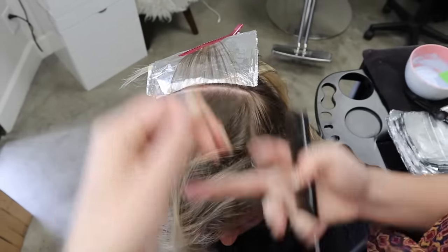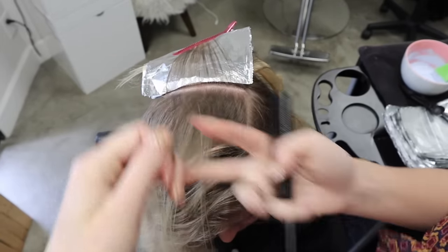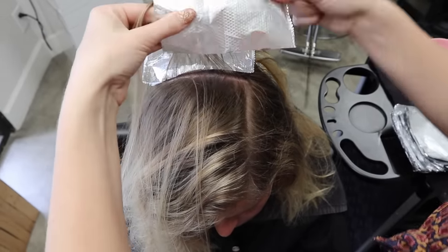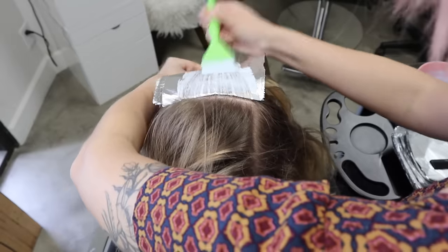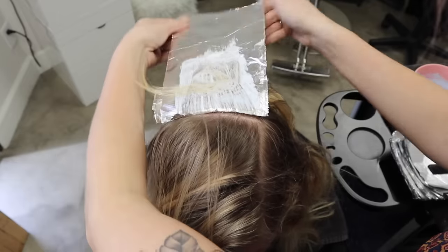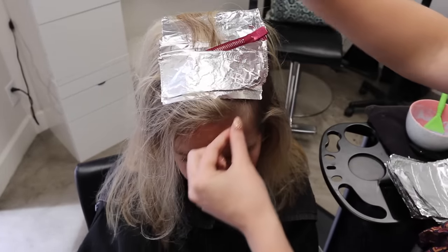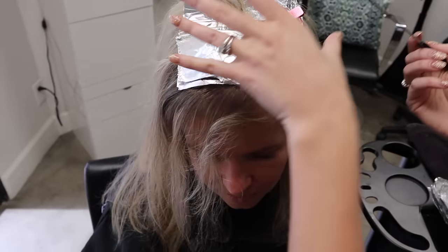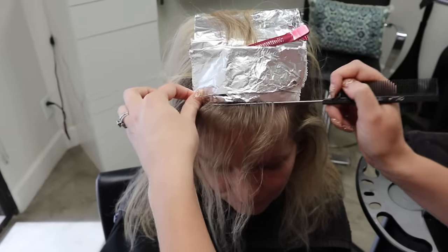Her part line is over to one side, so I make sure to get both sides of the part in there — even if a client parts really far over, always make sure to get both sections so it looks clean in any direction. I continue forward. Now at her hairline there are lots of little baby hairs. I take really small sections to capture those — for clients with an insane amount of baby hairs you can even tear your foils in half to get really small ones.